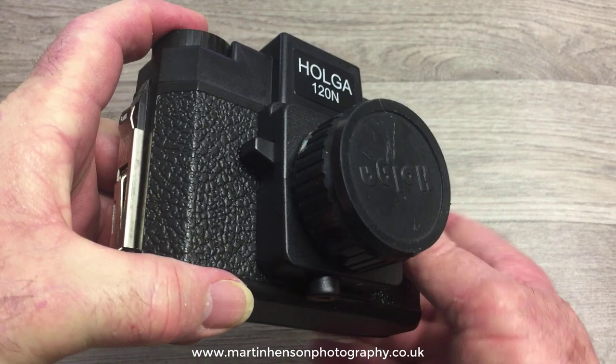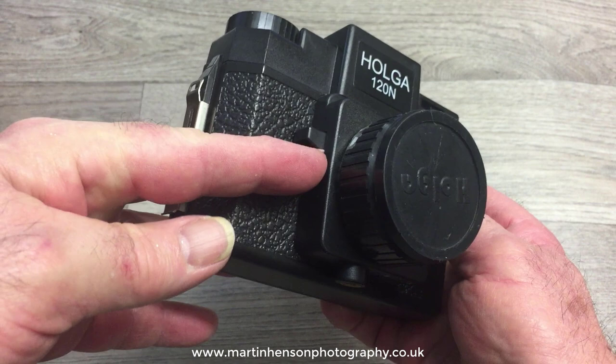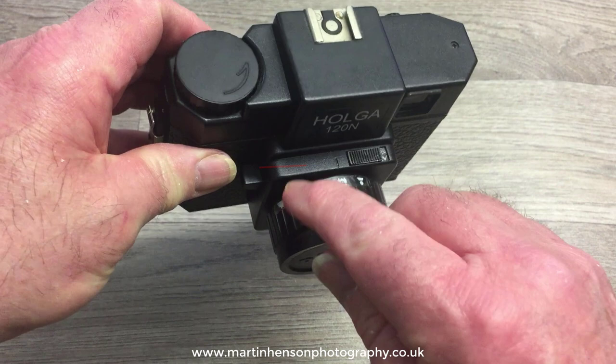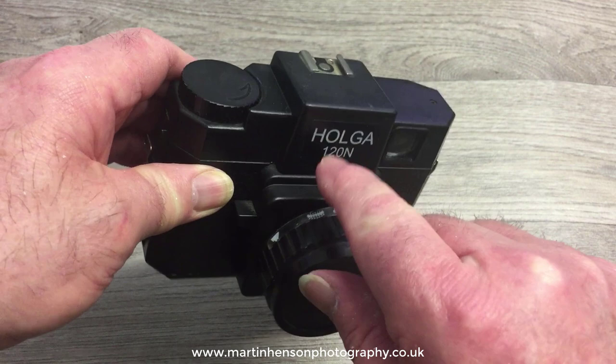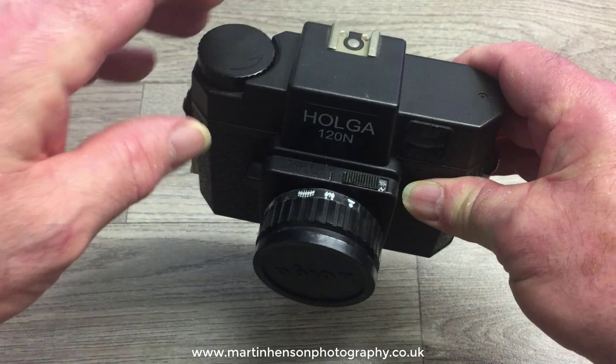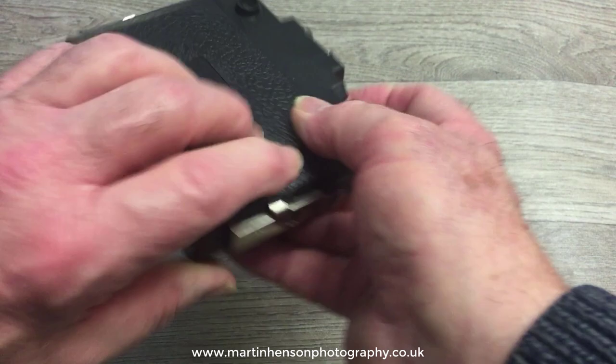On the three Holgas I've had, light is coming from different areas on each camera, and I suspect that applies to most Holgas. One of these suspect areas is the shutter button — light can sometimes get under that crack into the lens assembly and reach the film. The joint where you fix the lens to the actual Holga body sometimes lets light in too, and there are two screws on the inside where light can protrude through those holes and reach the film.